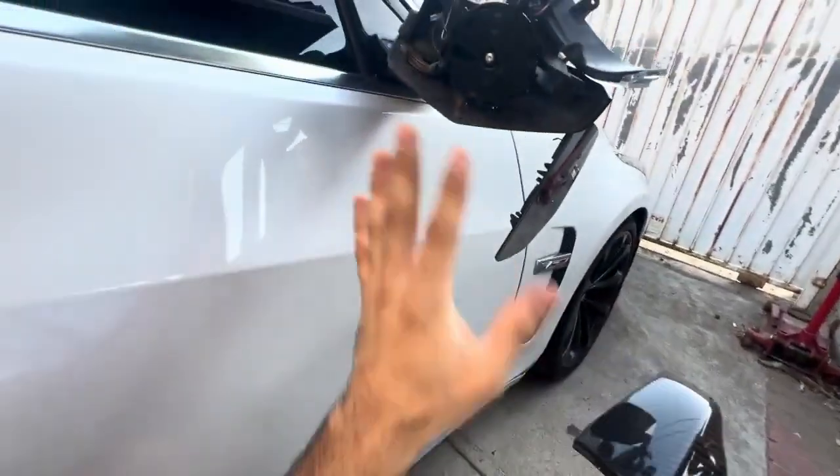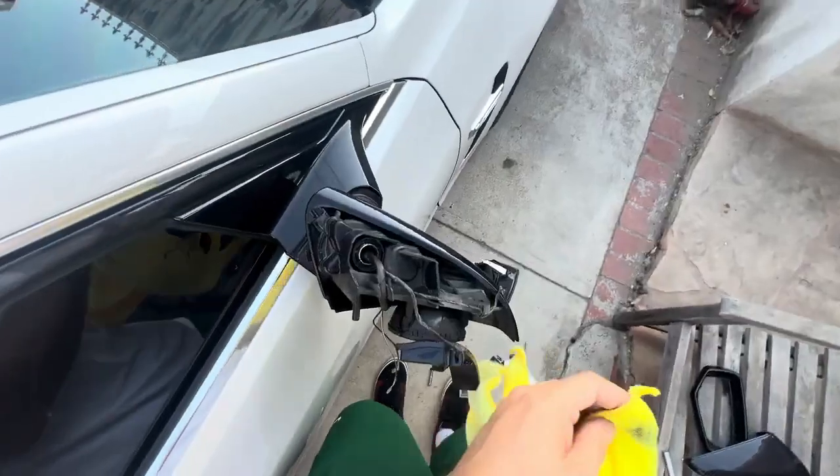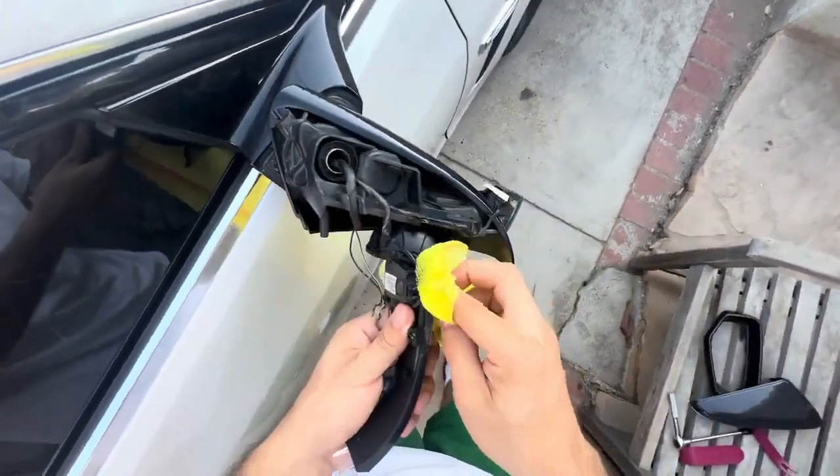Before I do that, I want to clean everything up. Usually when I do my work, I like to give any place I touch a good wipe down.